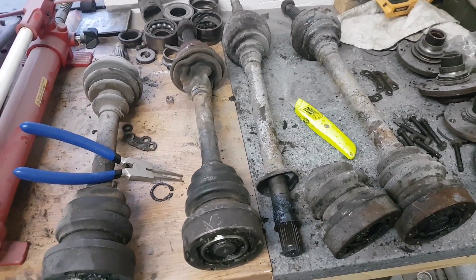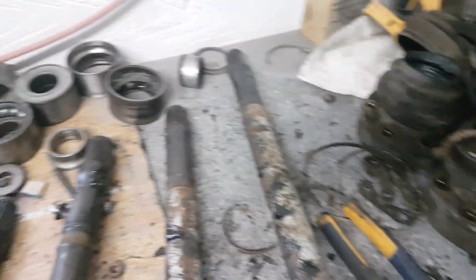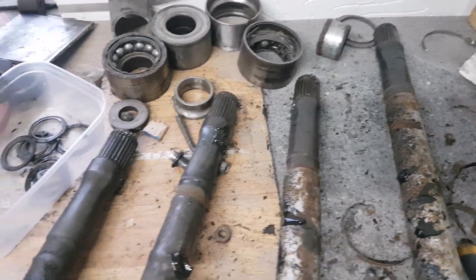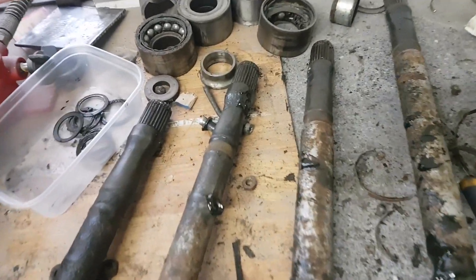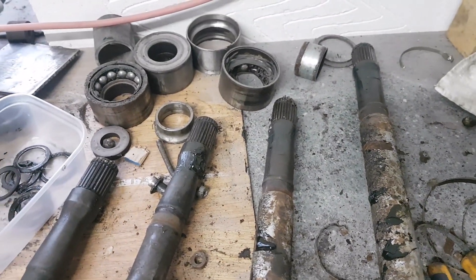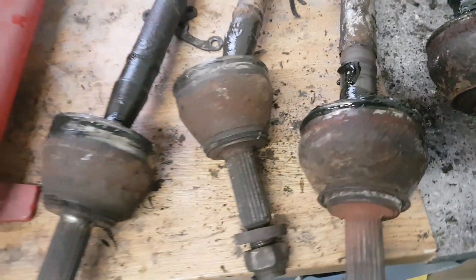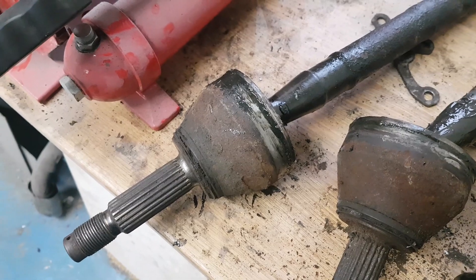There are the inner CVs, all removed - that's the end of the shafts. Those bearings are just used as spacers on the press, they're not off the driveshafts. That's basically the inner CV joint end of the driveshaft, and then the outers here. What we've done is taken all the boots off and we're going to split the outers.